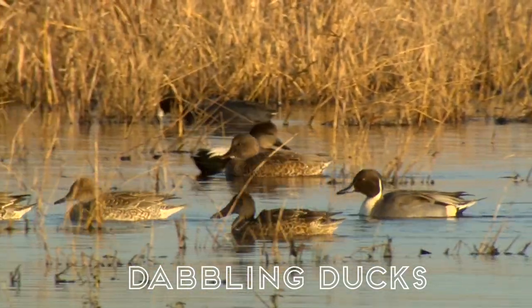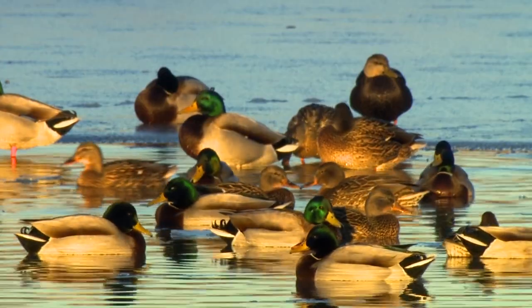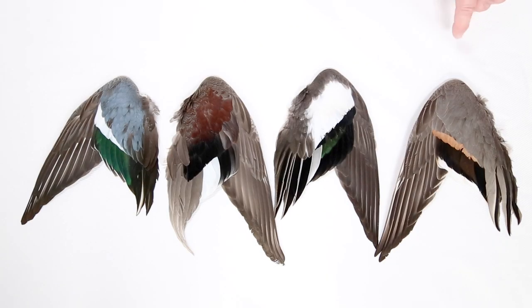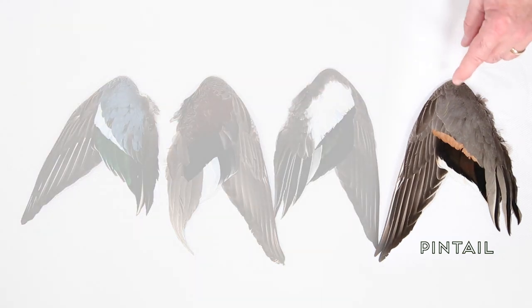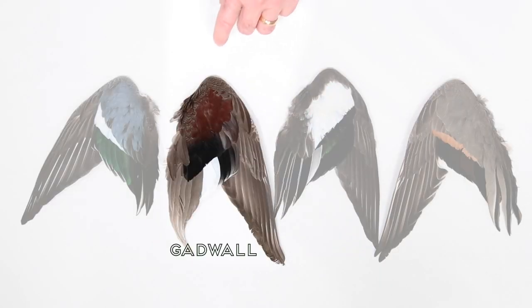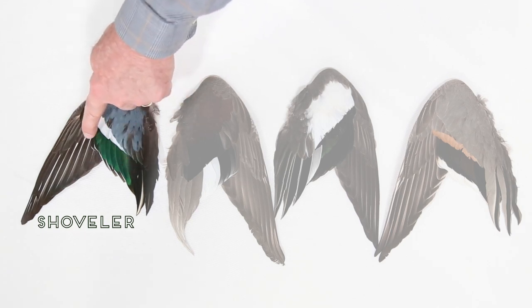Pintail, Wigeon, Gadwall, Shoveler, and Mallard. Using wing plumage is a good way to tell similar looking species apart. Mallard wings are easy to identify by the blue in their secondary feathers. The adult males are easy. Pintails have gray wings with iridescent green or sometimes pinkish secondary feathers. Wigeon wings have a big white patch on the shoulder. Gadwall wings have a lot of cinnamon and black feathers in the shoulder area. And Shovelers have a prominent light blue shoulder patch above iridescent green secondary feathers.